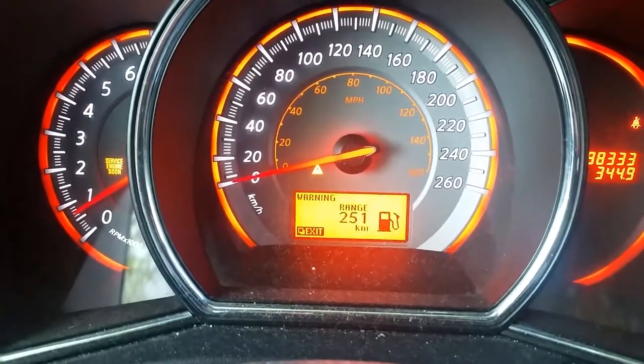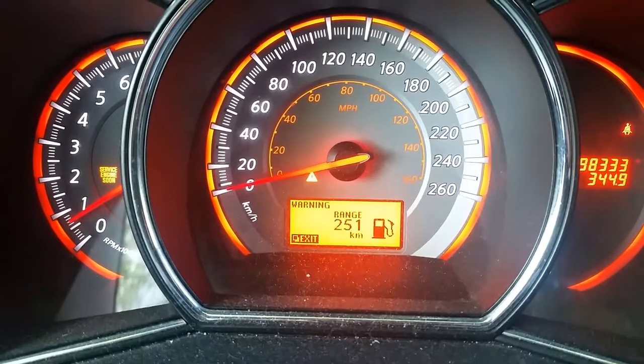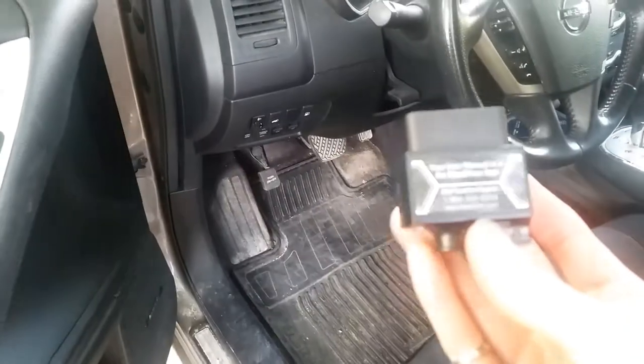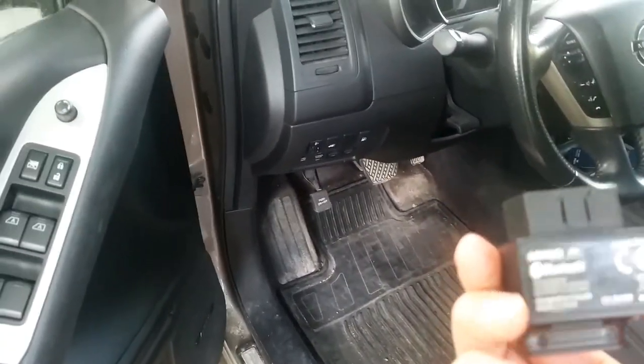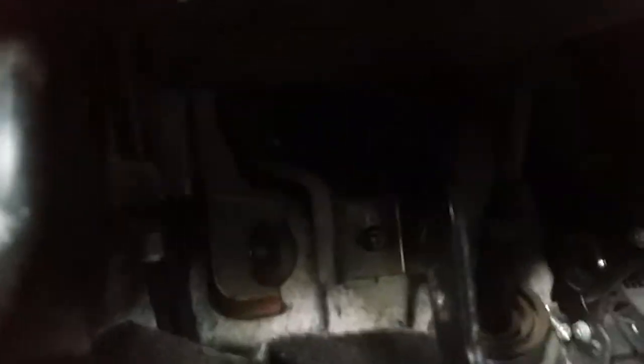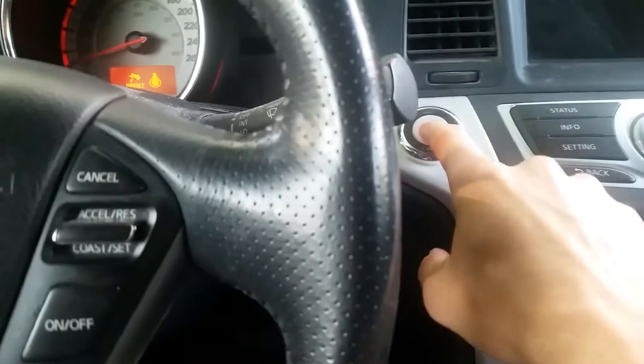We're going to hook up the OBD sensor and see what the report has to say. To read the error codes, we're going to use this Bluetooth BlueDriver scanner. It's an OBD2 scanner that connects to your tablet or laptop. Simply find the slot underneath your dash and plug it in. Once it's plugged in, you just need to turn the engine to the on position and then start the BlueDriver app on your tablet.